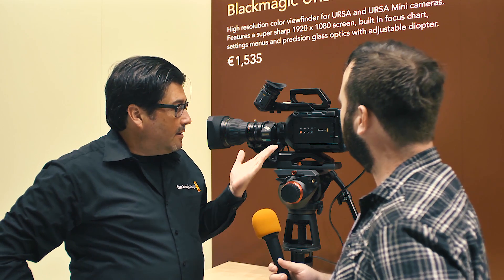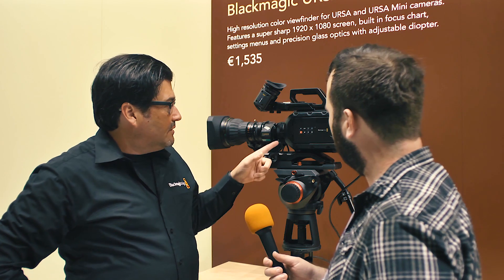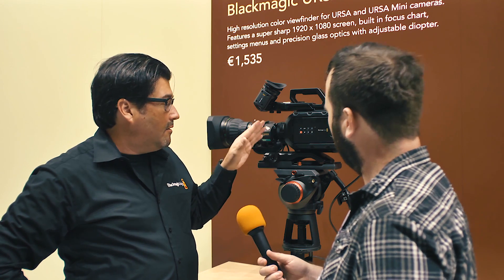The Ursa Mini is available in two mounts: the EF mount and the PL mount, as well as two sensors — a 4K sensor and a 4.6K sensor. We also announced a new upgrade this week: a B4 adapter for the PL mount, for both the 4K and 4.6K.